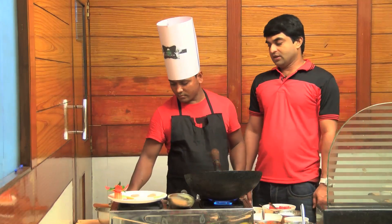First, we start with ghee. We add a spoon of ghee — just a little bit of ghee — and put the ingredients into the ghee.